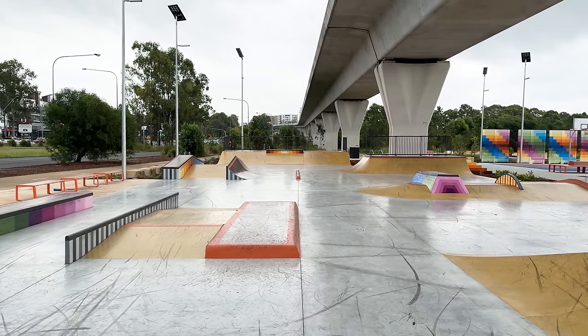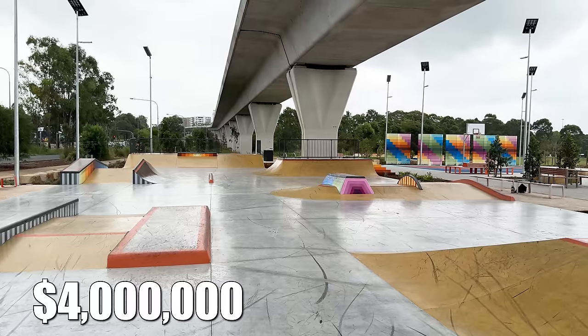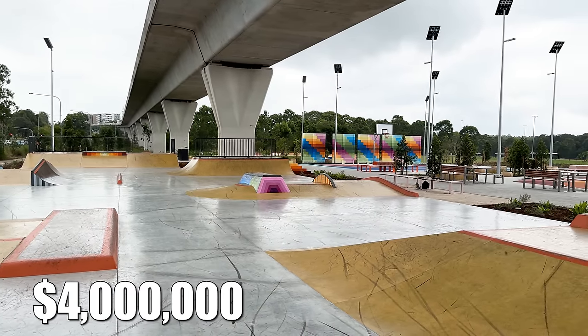We just got to the brand new skate park in Beaumont Hills here in Sydney. This park cost $4 million to build. It was designed by Place and built by Trinity Skate Parks. This place already looks so fun and I know I'm going to have a really fun session here. Let's get into the skate park tour so I can get into my session already.